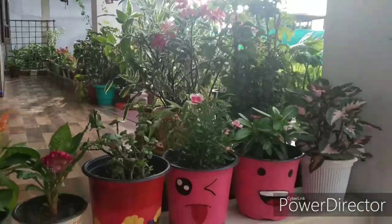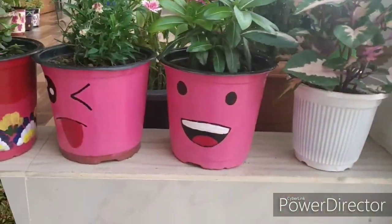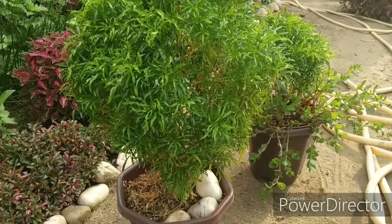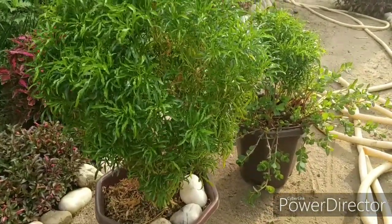So don't forget to like, comment and share. Friends, first of all I want to show you my Golden Aurelia plant.